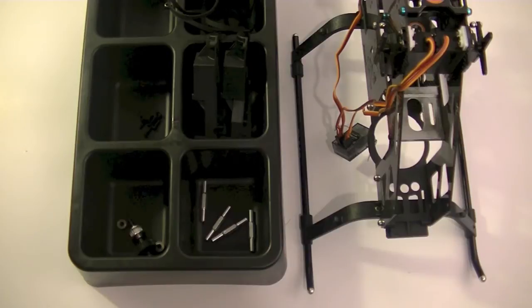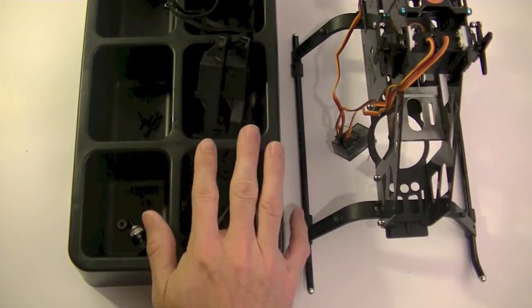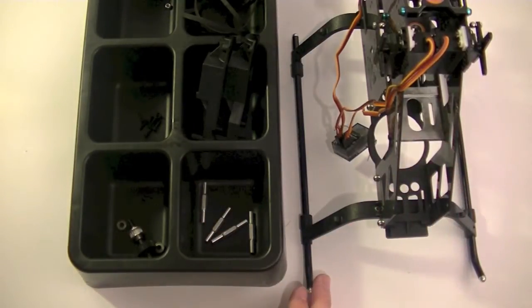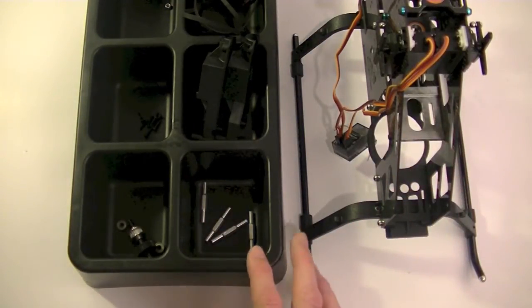What's up? CPO here and back to working on the 500. This time I'm going to be working on the tail assembly, which basically includes the tail box, the transmission, the belt drive, and the actual frame of the heli. We'll also do the tail rotor assembly and the tail boom.